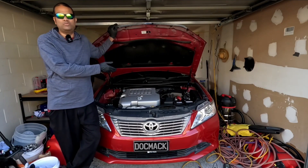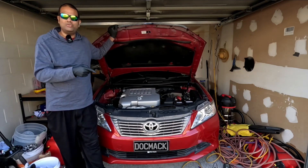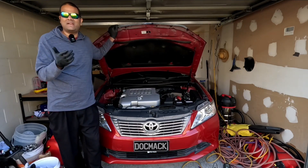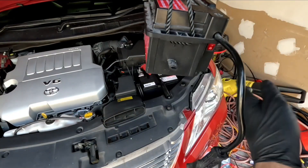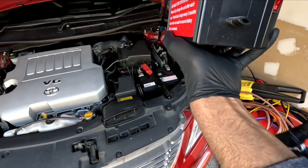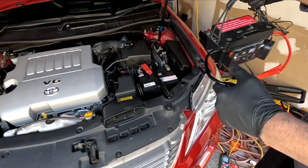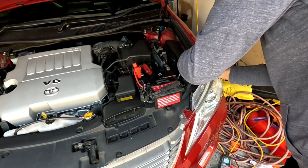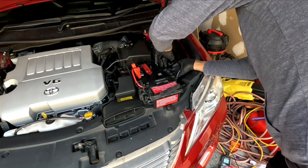We've determined the battery has only 2.5 volts left, so we can jump start the vehicle to see if it starts. To tell whether the alternator or battery has failed, I'm going to attach a jump starter. This is your positive alligator clip and negative alligator clip — turn on the power here to jump start the vehicle. You never want to turn it on immediately; attach the clips first, give it a good ground, then turn it on.